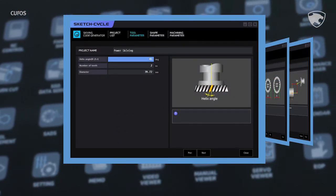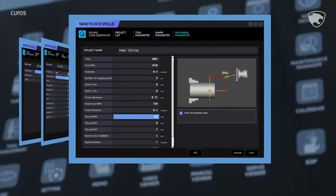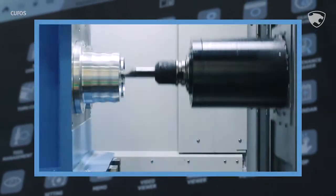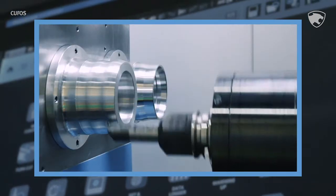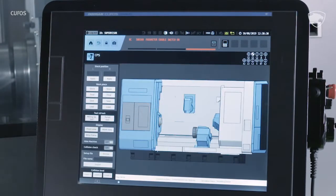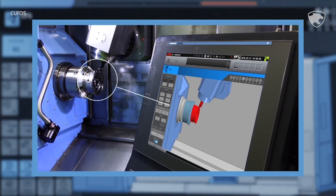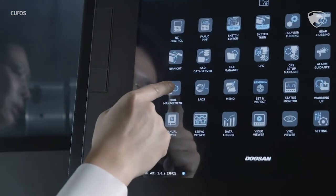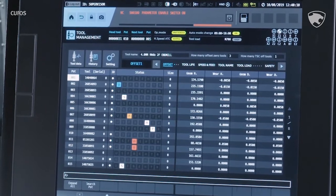First, we have SketchCycle, which helps you create complicated programs in a simple, interactive format for beginners. The second is TurnCut, which increases productivity with turning functions in milling machines. The third is the Collision Protection System, which prevents collisions at the time of setup in advance. The fourth is Tool Management, which manages tool life and offsets for machines with a variety of tools.